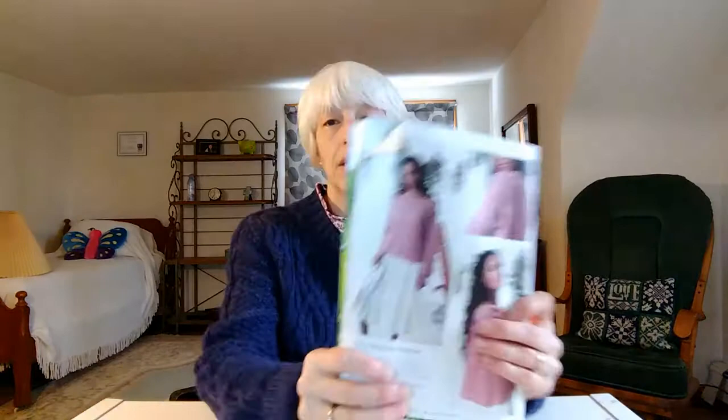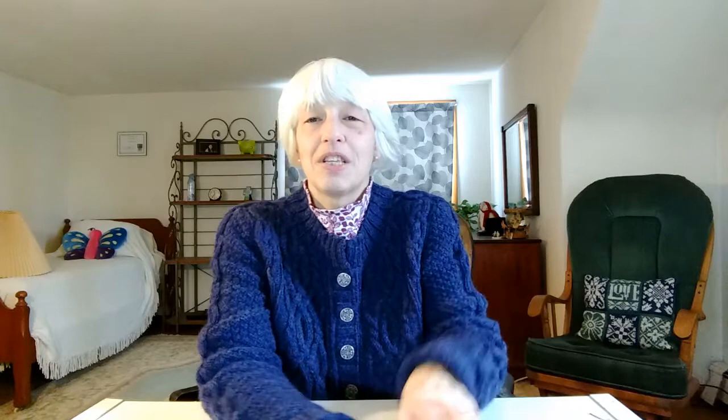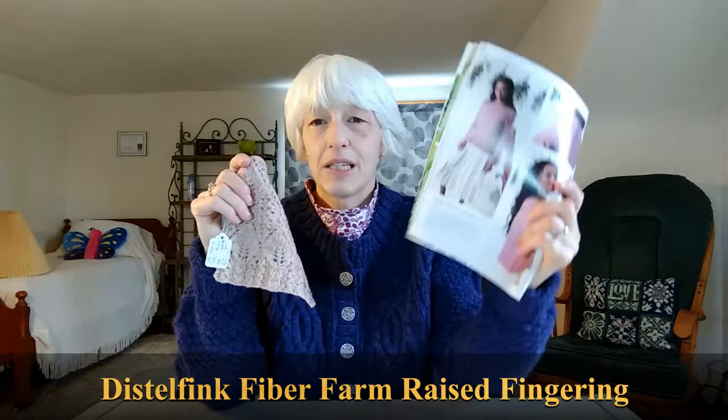And then this last one is called Vernal Awakening. This one is an all-over lace pattern that goes all the way up the sweater and I think it's really cute. I showed this one to my daughter and she liked it too. So I am going to use the yarn that I dyed with the avocados for this Vernal Awakening sweater — it's in the same color family. This one's more pink but it's like a gray-pink, whereas the yarn is more of a red-pink.